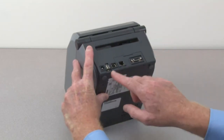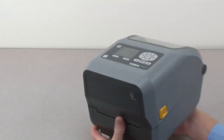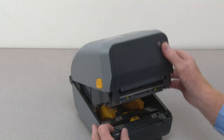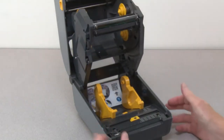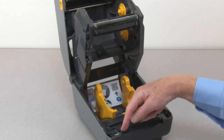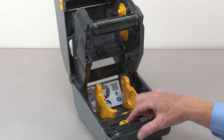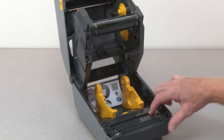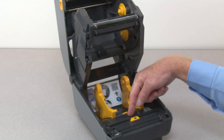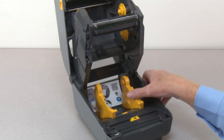Operator darkness control, media cover latches. Opening the printer reveals the platen roller, movable media sensor, and the default position for continuous and label media roll holders with integrated media guides.